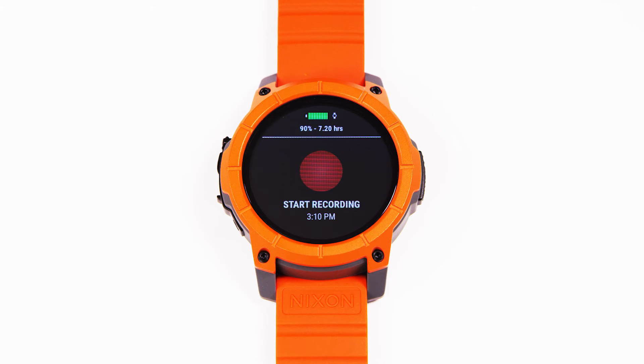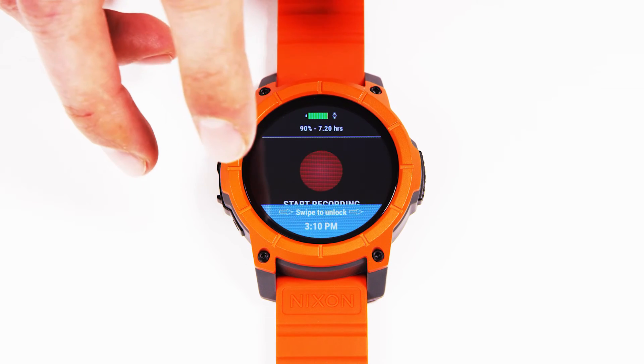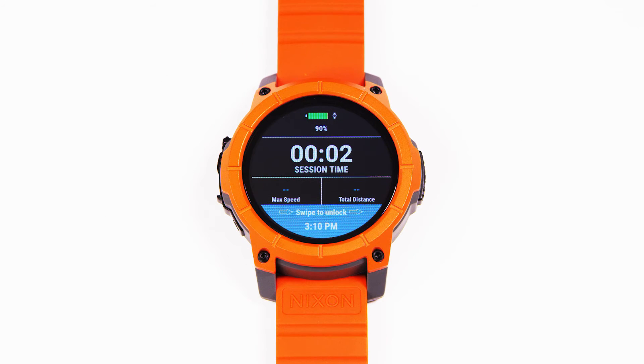As you're about to paddle out, simply hit start recording and your session will start. As soon as you start moving, your max speed and your total distance will start showing on the device.